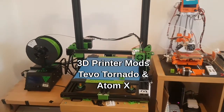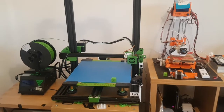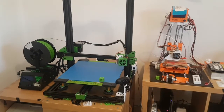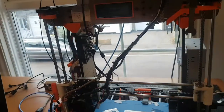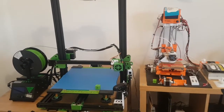Hello everybody, welcome back to the lab. I'm just going to do a quick video because I haven't done one for a while. It's not going to be a fix-it video because I've got nothing to fix. What I thought I'd do is just run you over some updates I've made to my 3D printers. I've got three: the TRO Tornado, the RepRap Atomax, and the Ye Old Faithful A8. I'm just going to spin over a couple of mods I've made to these two.